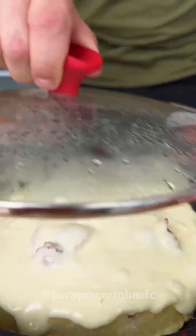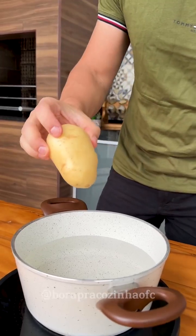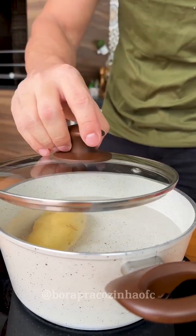I only used one potato to make this recipe — your family will be delighted! Let's start our recipe by adding a large potato to a pan of water and letting it cook for 20 minutes.